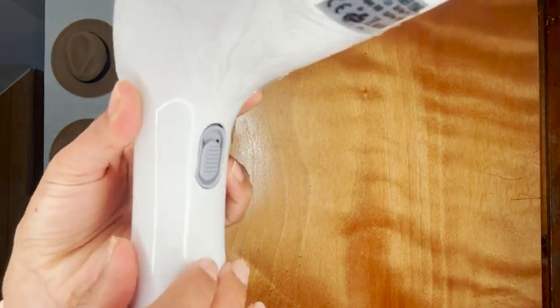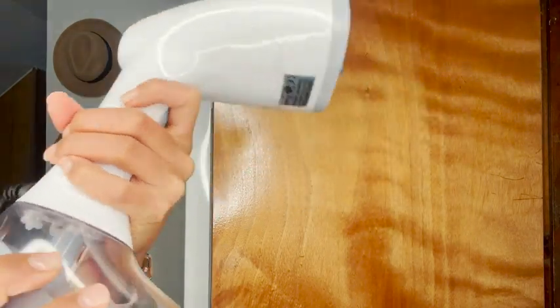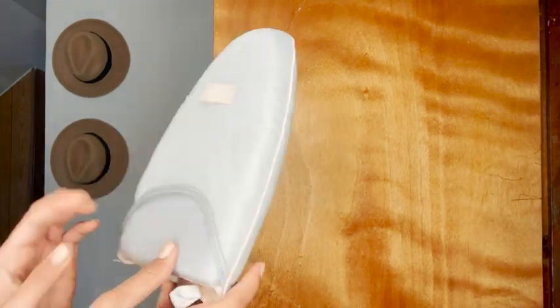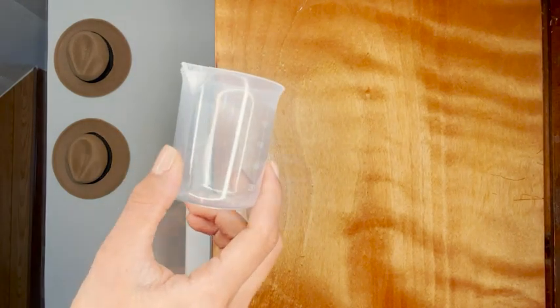It's so easy to use — you just turn on the button and it starts working. I love that the water tank is very easy to put on and remove. It also has the fabric brush and a very practical ironing glove.